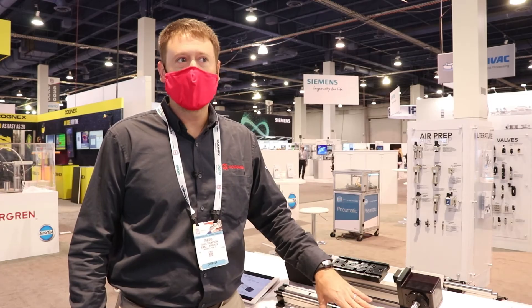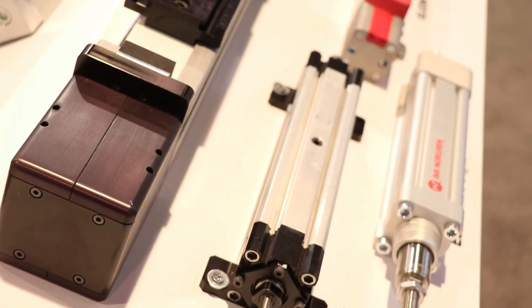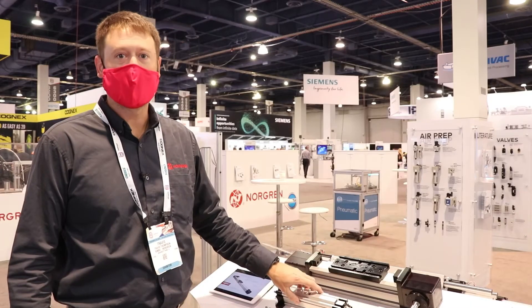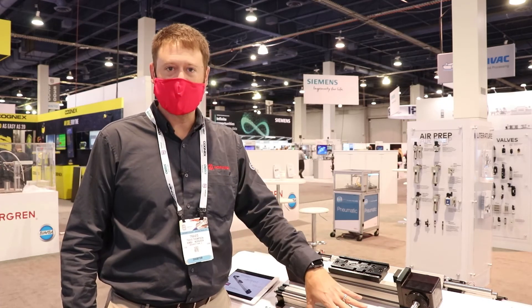The Norgren Elyon range really fills a gap between the OLE, which maxed out at 350 pounds of thrust, and the T series thruster that we've had, which has really higher force capabilities and is much more rugged and industrial. So this fills that gap and allows us to be more competitive on some of the lower force applications.